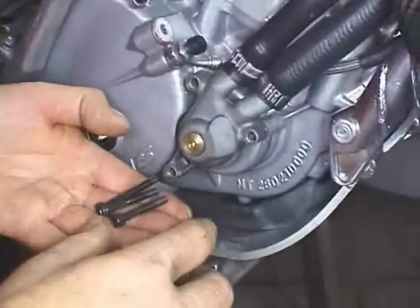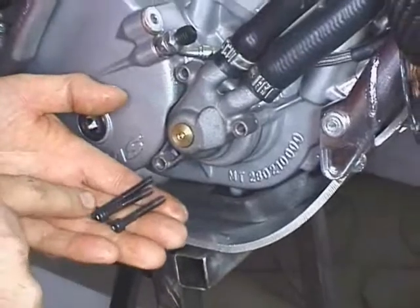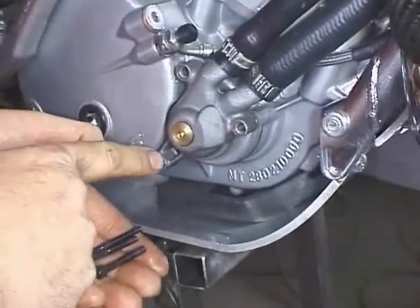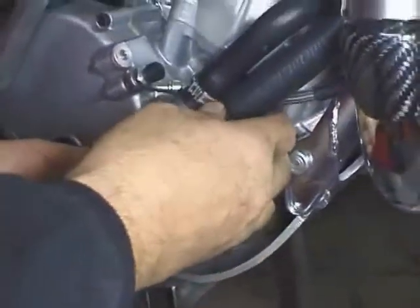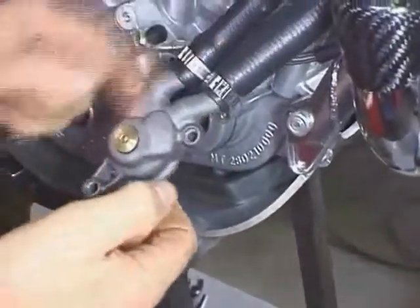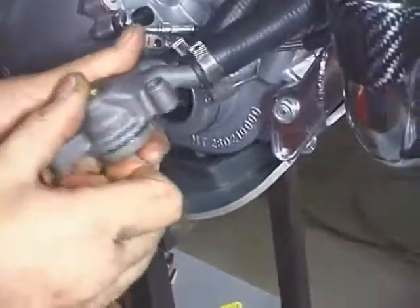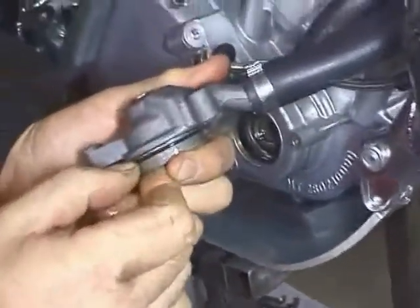We will first remove the three mounting screws from the water pump. Please note that there is one that's longer — that would be the one on the bottom. You will wiggle the water pump and pull on it and it will come off the engine. You don't have to drain the cooling system to do clutch maintenance. The water pump seals to the engine with an o-ring here.